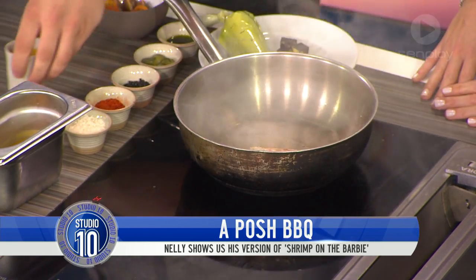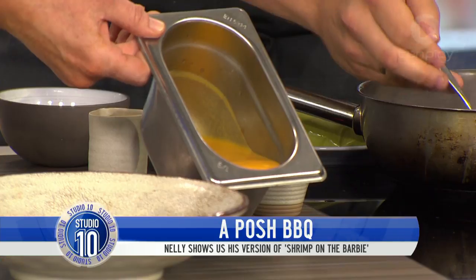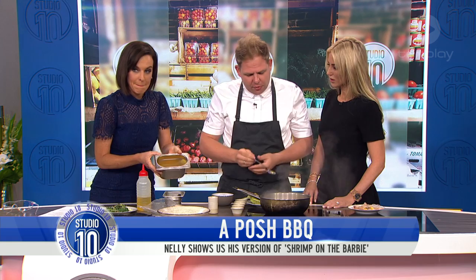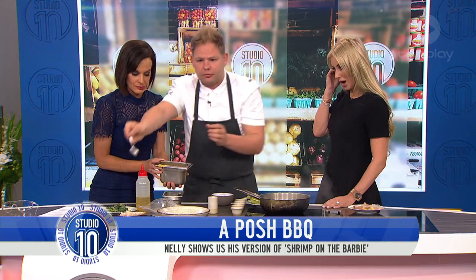So in here we have yellow tomato gazpacho. What we've done is got yellow tomatoes — if I did that on set we would have been here for 24 hours. So what's in that one? You've got yellow tomatoes — I've just blended them. I blend the ear.